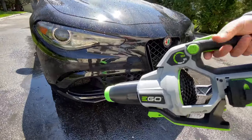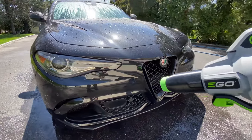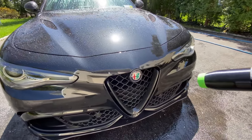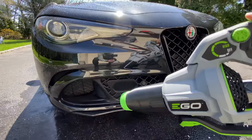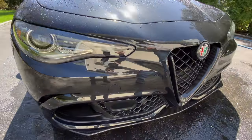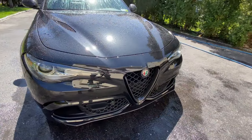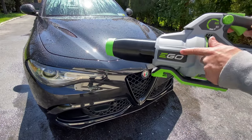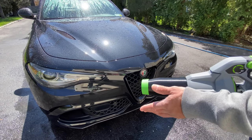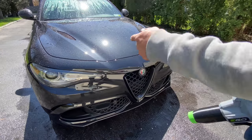Now we're going to the nose of the car where we get a lot of water trapped, especially with the active aerodynamic front splitter. The stubby nozzle actually cleared out the front nose a lot quicker than the longer nozzle with the blade attachment. I definitely think this is something to consider if you're blow-drying your car with an Ego blower or any other blower. You can get these stubby nozzles anywhere online, but the Ego blower is the king of car drying based on the power of its brushless motor system.